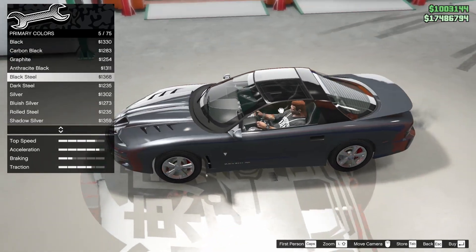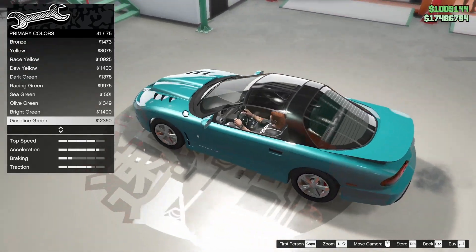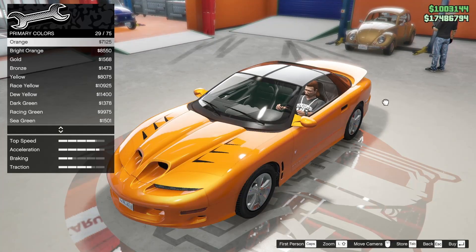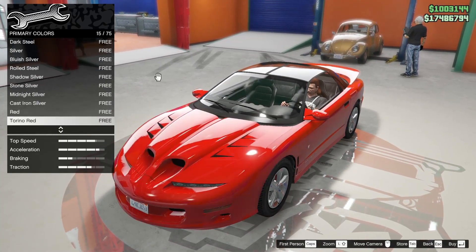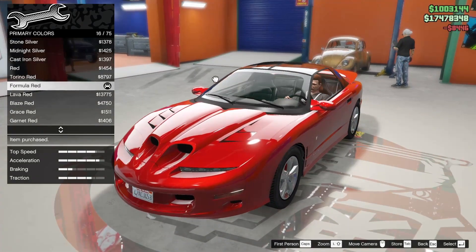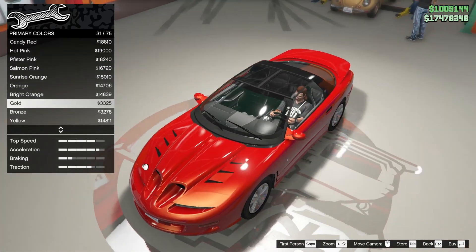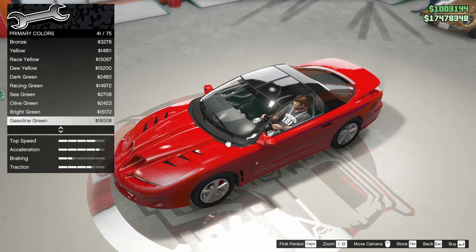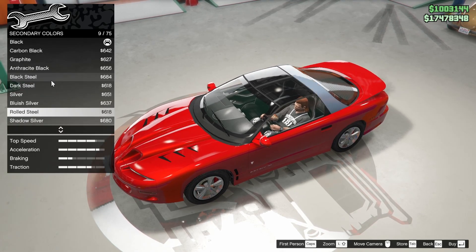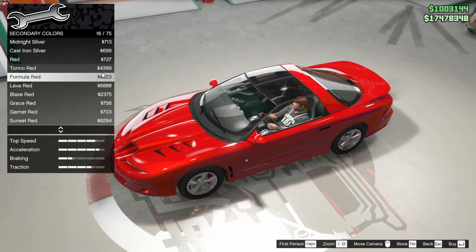I'm pretty sure I know what I want to do already. I think this car just looks the best in red - the gasoline green actually does look quite nice, but I'm gonna say the best in red. Maybe we'll make it like a classic red. Actually, we'll go to metallic and then we'll just do like a formula red. I think that looks nice. The secondary color - it's black right now. We might just want to match that and make it one color.